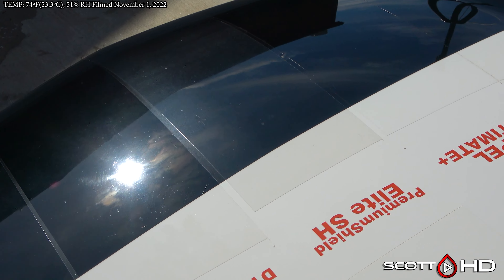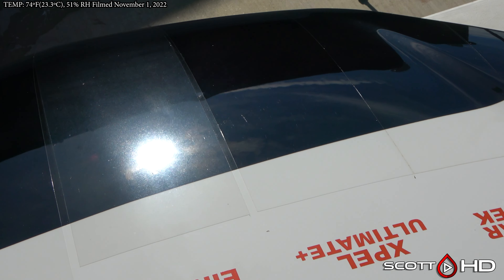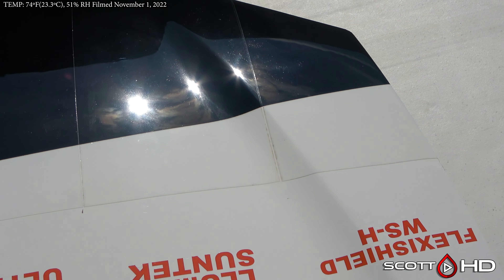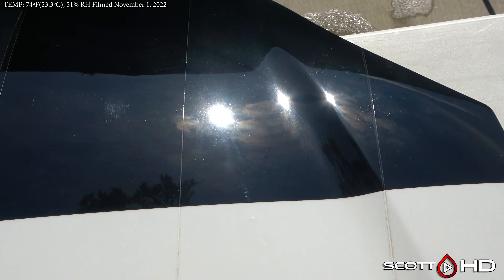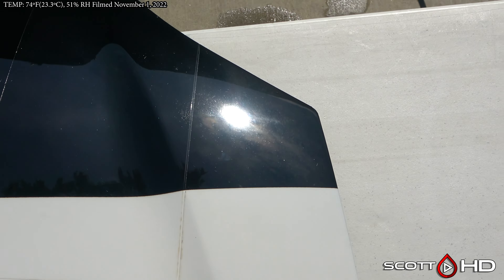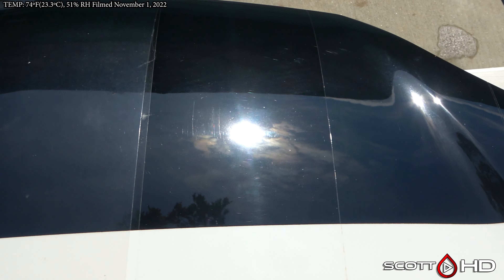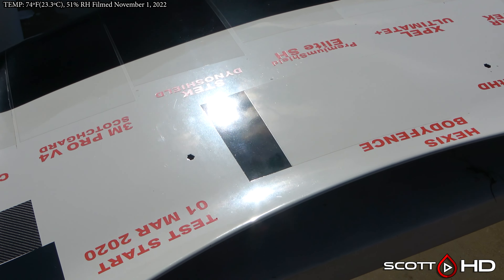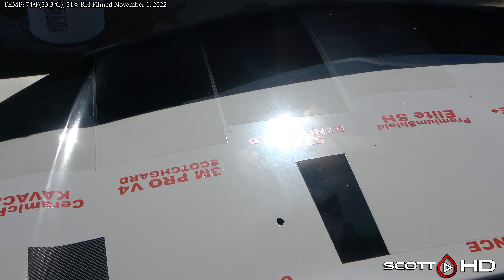Looking for what looks the deepest in the sunlight — S-Tech looks pretty good, and Expel Ultimate along with Lumar Sun Tech maybe a little less. Flexi Shield doesn't look too bad either, but Premium Shield is not looking good. Hex's Body Fence is not too bad.